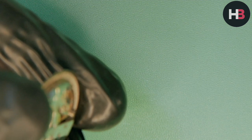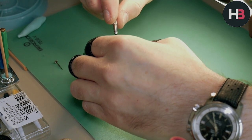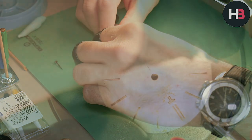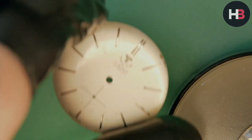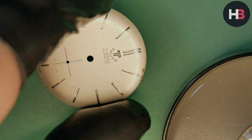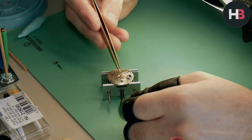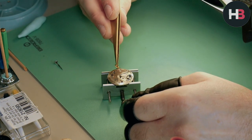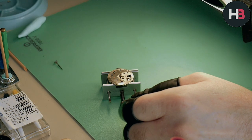Now I'm going to remove the dial — as we all know, it's held in by two dial screws, one on each side. I simply unscrew those and put them aside. There's a little bit of wear to the dial but nothing serious. I actually really like how the hour markers are sunken into the dial, which is pretty cool.